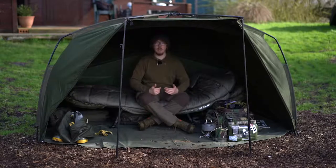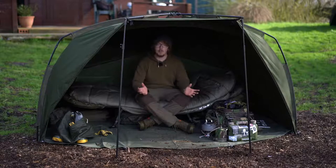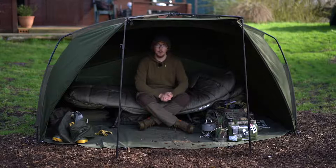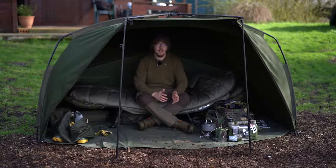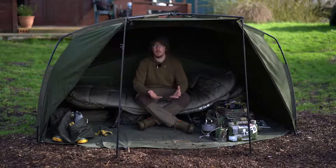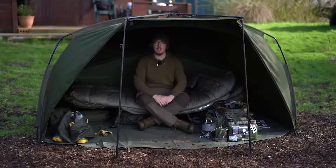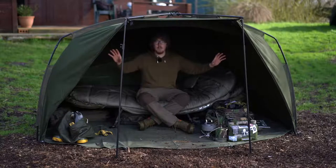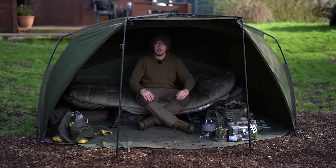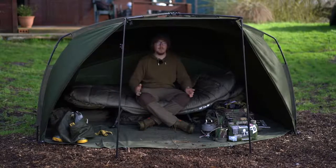Despite the bed chair being all the way to the rear of the bivvy, I'm still able to sit upright — which is a massive plus point. This is actually my personal bivvy now. I put an order in myself because I got to see these firsthand in Czech Republic. At the time I was starting to suffer with a bad back from my previous bivvy because I was constantly crouching down. When I saw this — how quick it was to set up, the amount of protection, and the fact that I could sit upright and see all the lake — it was a no-brainer.